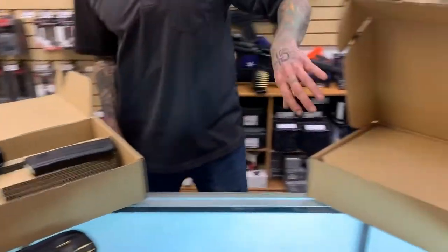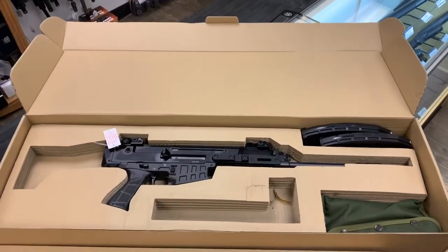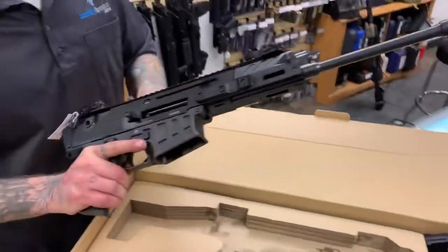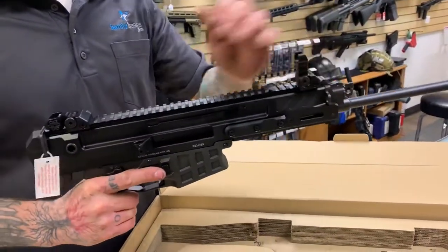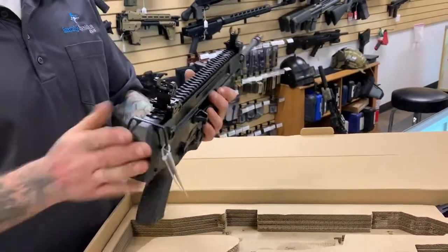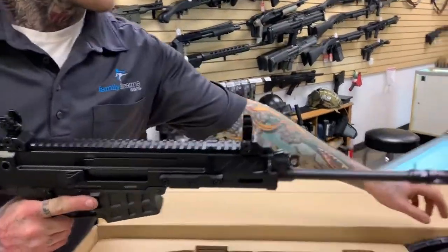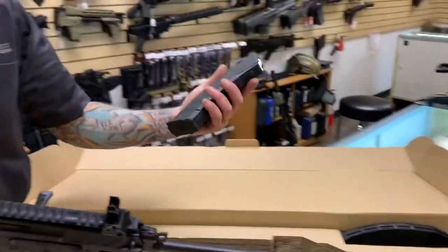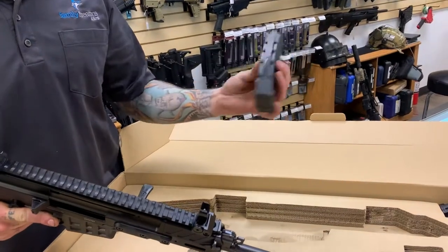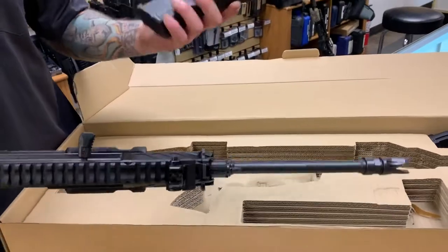Moving on to the second one — you've got a 14.5-inch 7.62x39 Bren 2. Same as the previous one: tritium iron sights, non-reciprocating charging handle, all the same ambidextrous features. The same end plate that can take any of your stocks if you decide you want to pin and weld this. This guy does take a proprietary magazine, but it's cool — they also give you two. These mags are really robust feeling and have a window in the back so you can keep track of your round count, similar to the windowed P-mags.